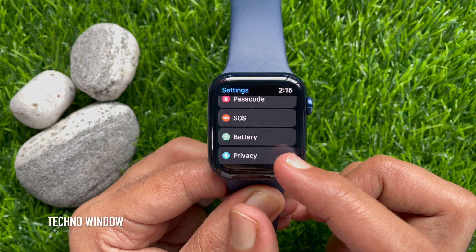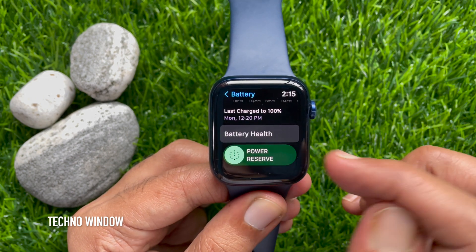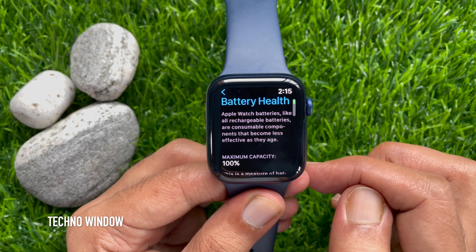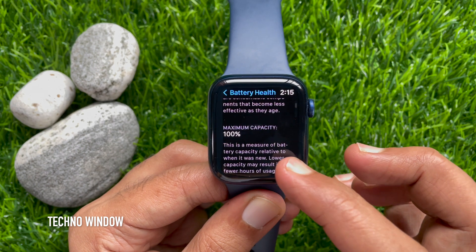Tap Battery. Swipe down from the battery usage graph and tap Battery Health. Here you'll see Maximum Capacity — 100%. This is where you'll find the maximum capacity of your watch battery.